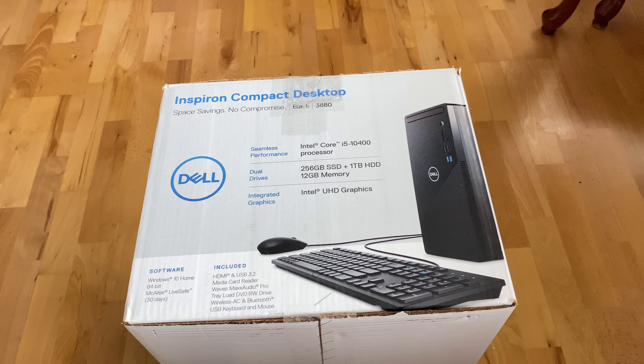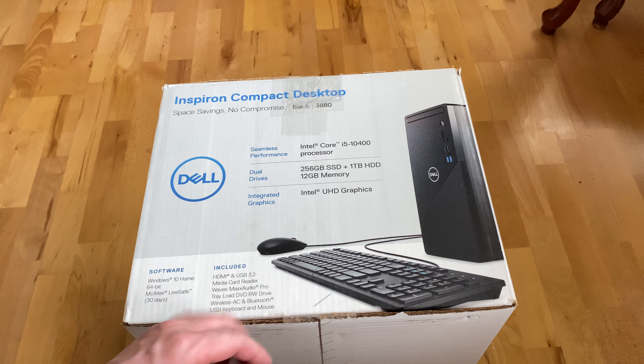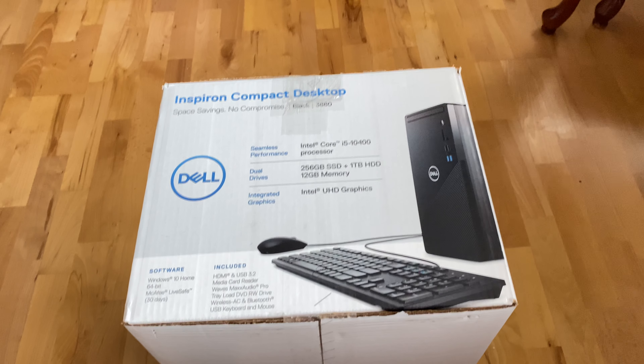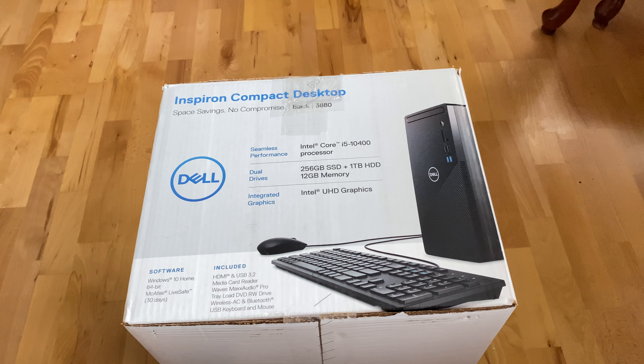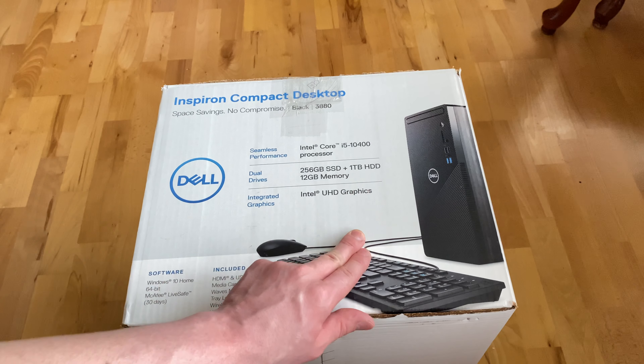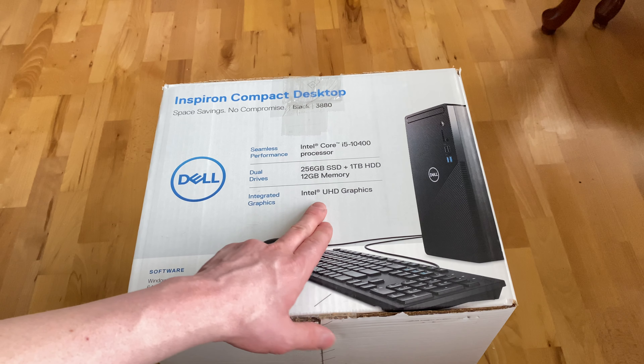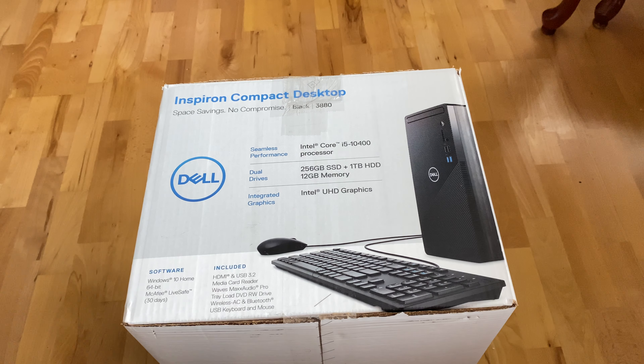What's going on, guys. So I have another day on the Aspire TC-880. This one has an Intel Core i5-10400, six-core 12-thread CPU, a 256GB solid state drive, and extra storage with a one terabyte hard drive. It's got 12 gigs of RAM in dual channel and integrated Intel HD graphics.